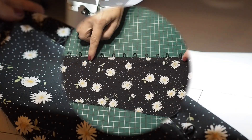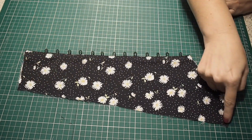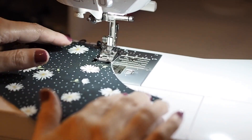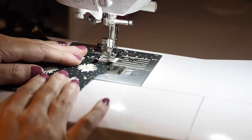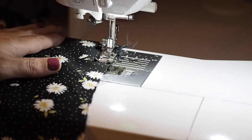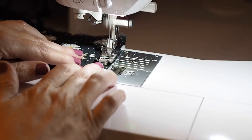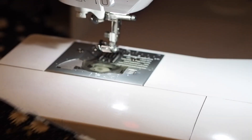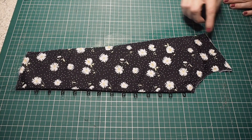The next thing to do is to join these two pieces together around that outer edge, using a little bit of a longer stitch length and sewing within my seam allowance. This is just going to help prevent these two pieces from moving about when I'm trying to put this dress together. So that's the first part of my bodice complete.